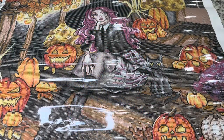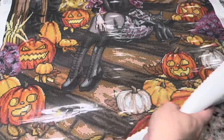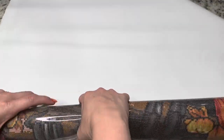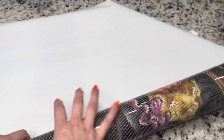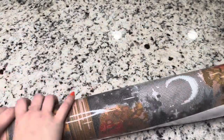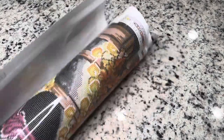One thing you can do if your canvas is still sitting up a little bit is roll it backwards. Because this is a pour glue canvas, it won't hurt the adhesive or the glue at all — it just helps it sit flat a little faster. If you just lay it out, it will sit flat within an hour or two. This is just if you'd like to get it flat a little faster.